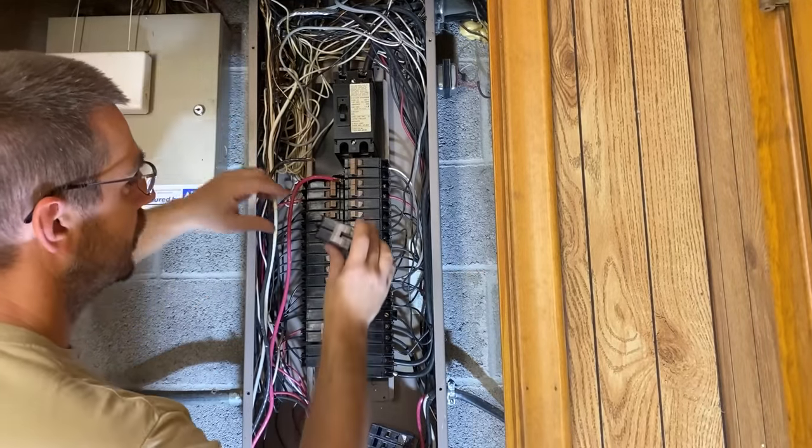These zip ties actually have a release on them, which most zip ties do not. So if we need to remove this breaker, we can actually release the tension on the zip tie and pull it out. This is to hold these two breakers together so that you can't force this breaker over, and it'll pull the breaker out. When we have our bracket in here, you'll see exactly what I'm talking about. This just holds everything together - it's kind of an extra safety thing.